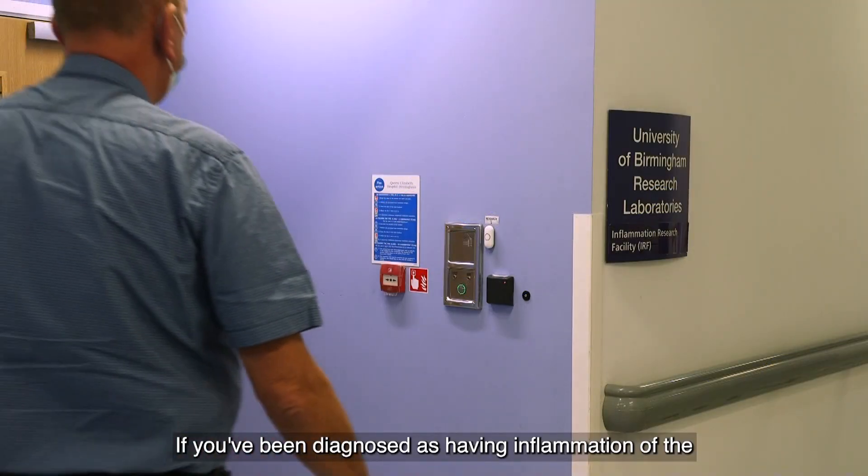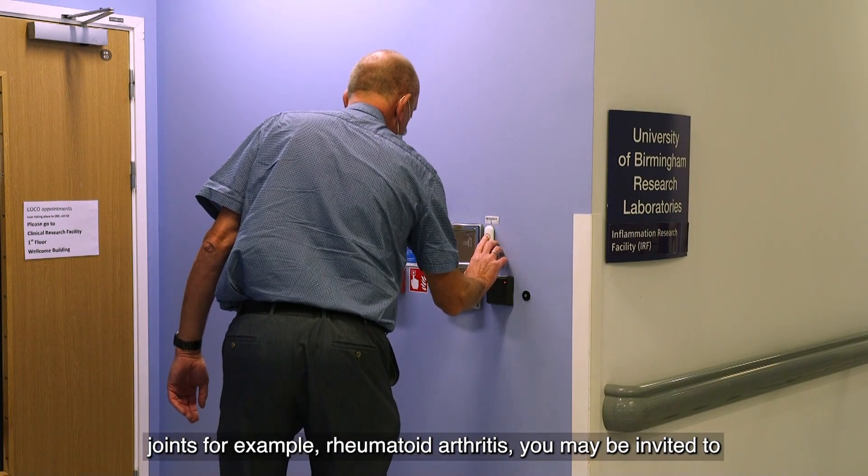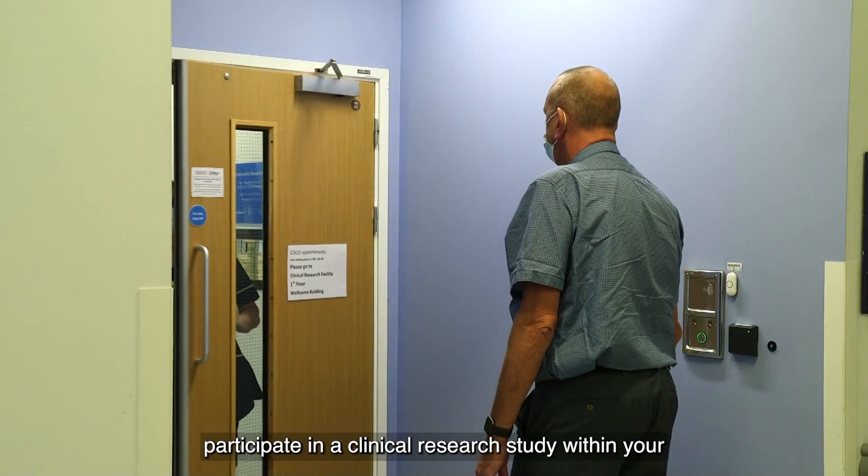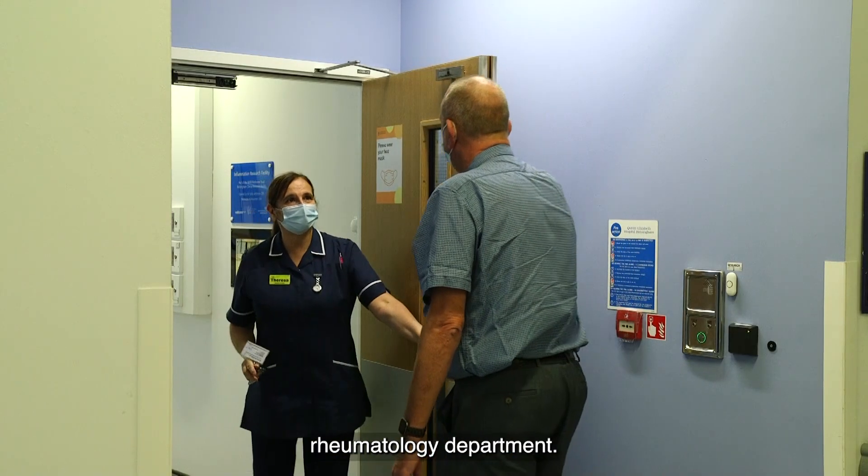If you've been diagnosed as having inflammation of the joints, for example rheumatoid arthritis, you may be invited to participate in a clinical research study within your rheumatology department.